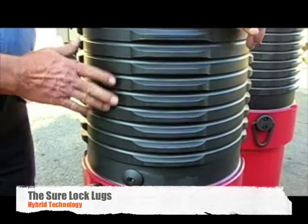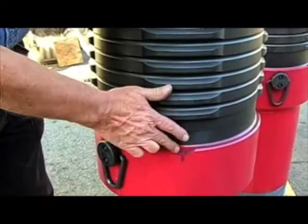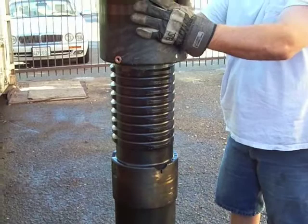This is the Arrowhead Sherlock system. It consists of nine lugs which interlock with the corresponding part. When you rotate the parts together, the cam lock can seat firmly into its slot, ensuring proper connection.